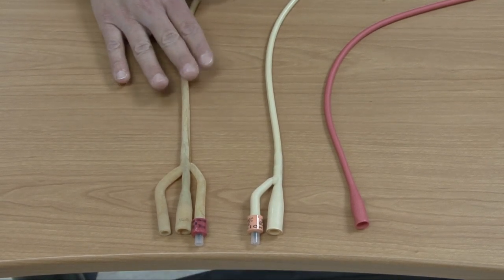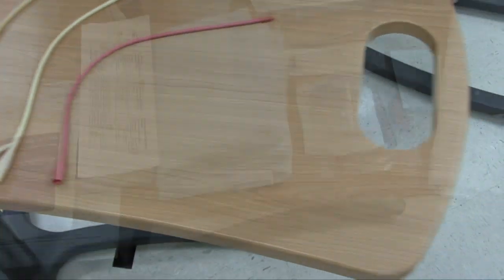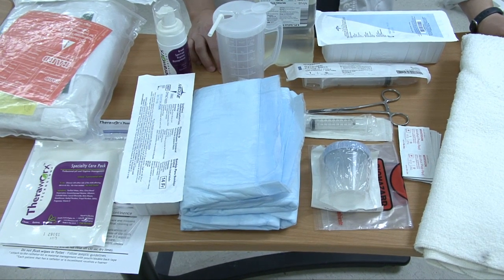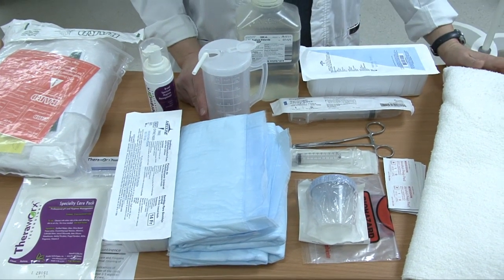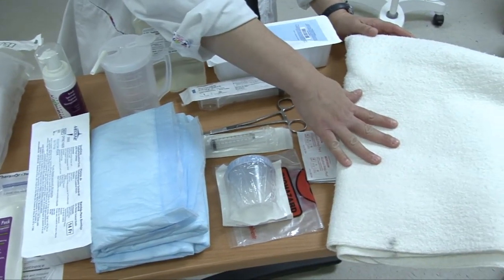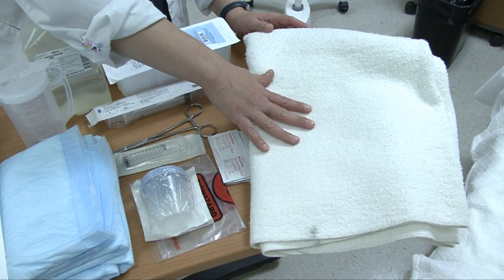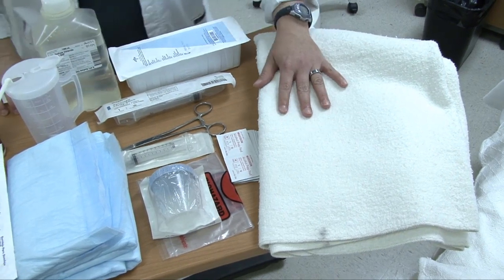Now I'm going to move over and talk about some other equipment you might need. While you are performing the catheterization, you always want to provide for privacy of your patient — we would close the door and close the curtain. You can see I have a bath blanket, or you might have other sheets. This would provide for privacy because your patient can get cold and you also want to keep them covered during this procedure.